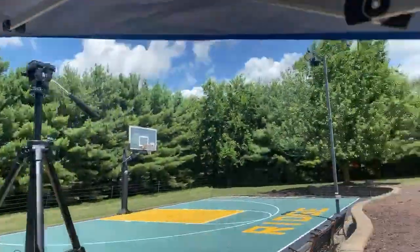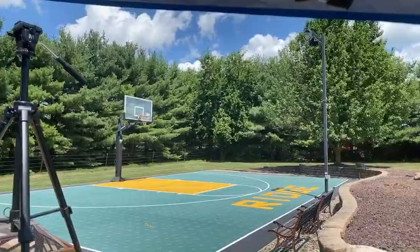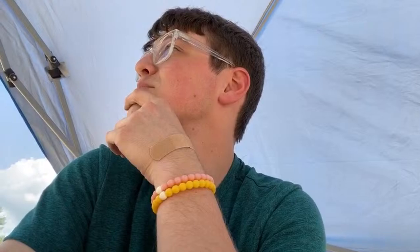Regarding the Mavic Air 2 in the wind and whether it can fly in 20 mile per hour winds — that is something I haven't fully tested yet. There is a decent amount of wind out today as you can see the trees are moving. Could it take 20 miles per hour winds? Its max flight speed in sports mode is 40 miles per hour, so I would think it could handle 20 mph wind, but it would probably be flying at a pretty significant angle going against it.